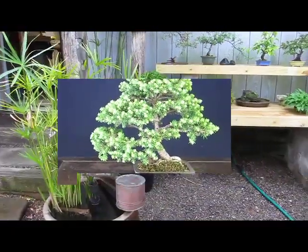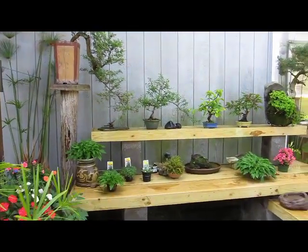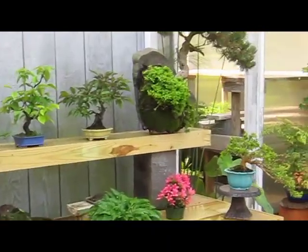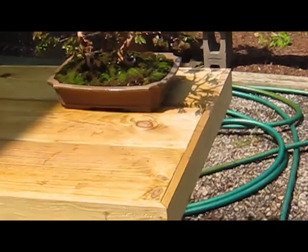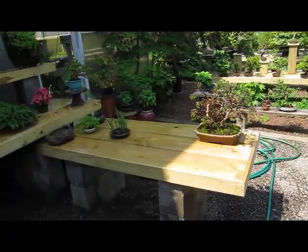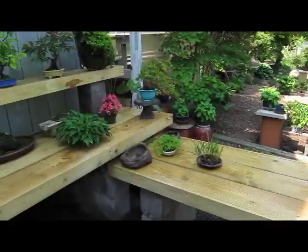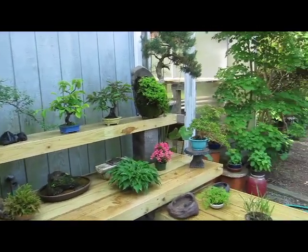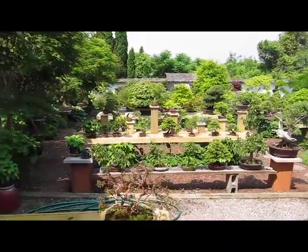Coming out of the studio, this is the watering area. After students transplant their trees, they bring them here in the shade and out of the wind, and we soak them. These tables and some newer tables were recently replaced — we've been here 24 years. Everything you're seeing here used to be a cornfield 25 years ago. The pressure treated wood lasts about 25 to 30 years, but here it lasts about 20 years, so we got new tables.